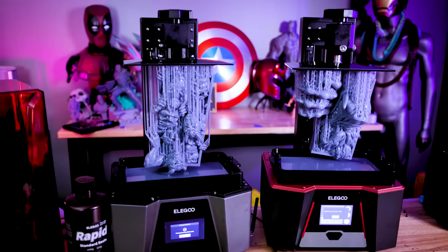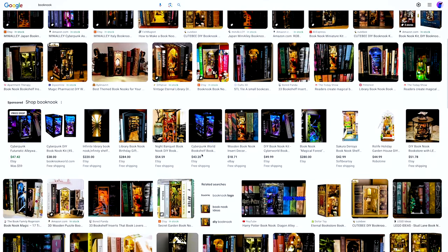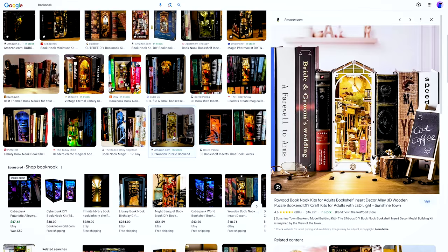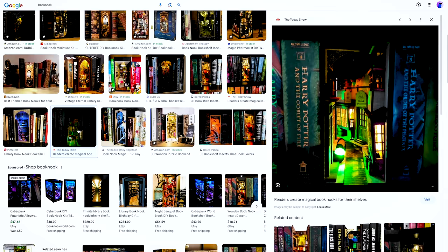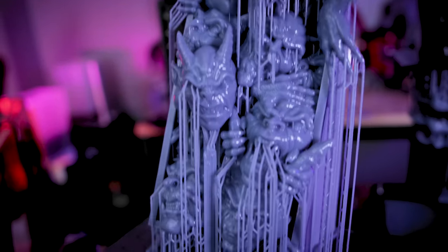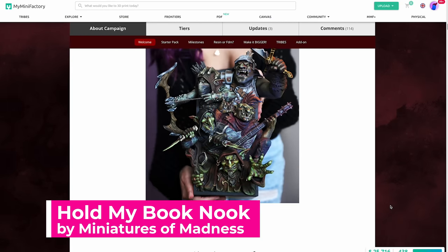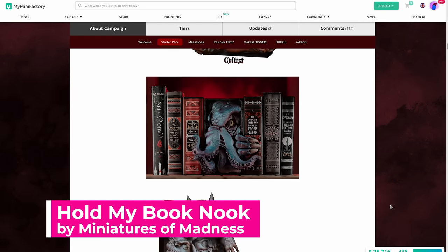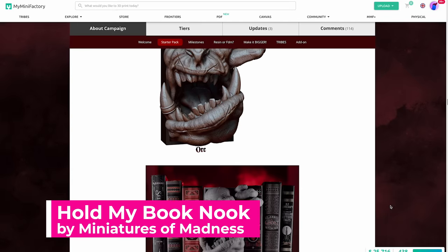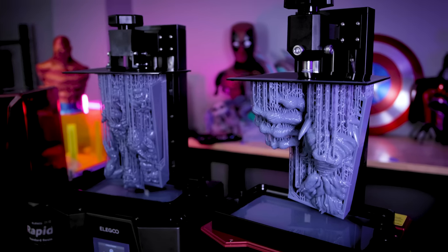What you're looking at are resin 3D printed book nooks. If you're not familiar with what a book nook is, it's something that has relatively gained popularity over the past handful of years. If you have a series of books and you wanted to display them along with some intricate piece of artwork, a book nook helps display those crazy things you might want on your shelf alongside cool or creepy characters. These are all files you can find on MyMiniFactory — there are about 18 different book nook files you can purchase individually, or buy a whole set and save a good amount of money. That's what I ended up buying, which gives me a lot of variety when printing these creepy little guys.